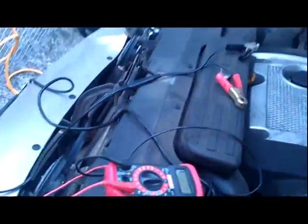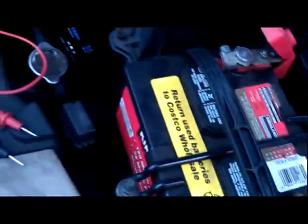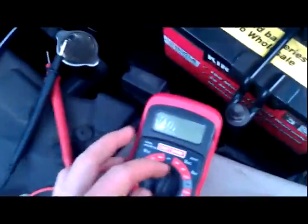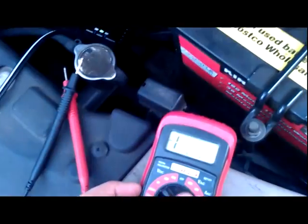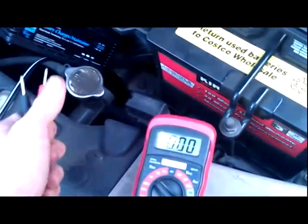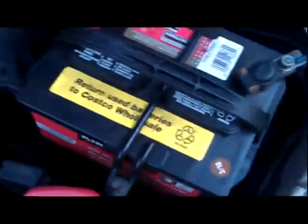Before I come back later and finish the video, I'm going to go through how to check the voltage on the battery right now. I know it's going to be weak because as the battery drains, the voltage drops more and more. Whenever I do the voltage test on it, I'll see what it's putting out.